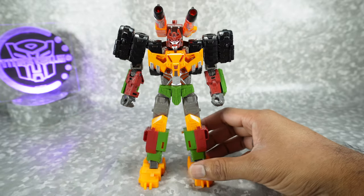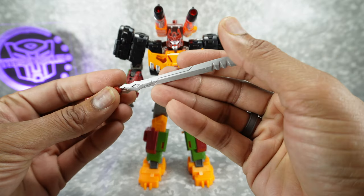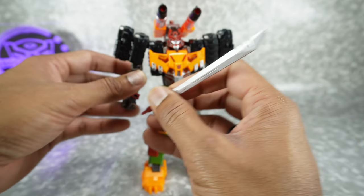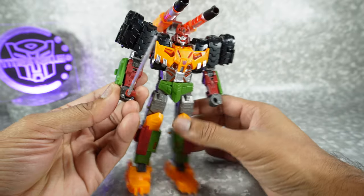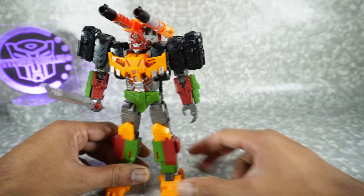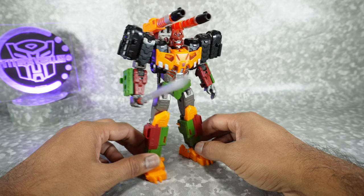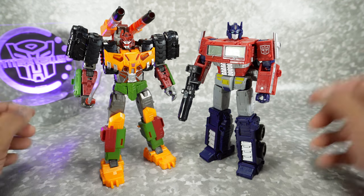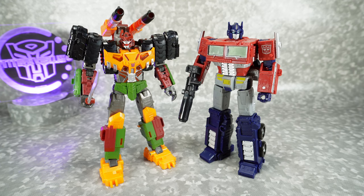We also get a sword here, done in maroon and then painted silver, and nicely sculpted. This was surprising to me for a Legacy figure — the sword looks pretty good. It'll fit into his hand; you can open the hand and it'll still stay because it's sculpted to fit. I just thought that was a really nice looking sword. For a quick size comparison, there it is next to the Earthrise Optimus Prime — basically the exact same height. Both are Voyager scale figures, so it'll fit in nice with the retail line.